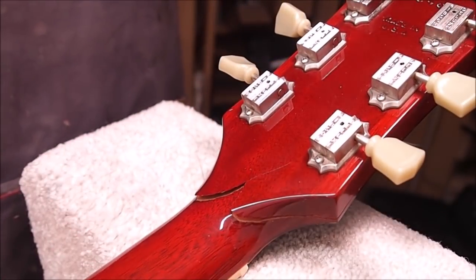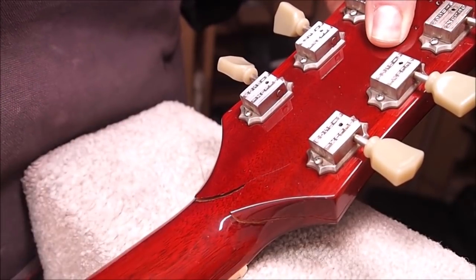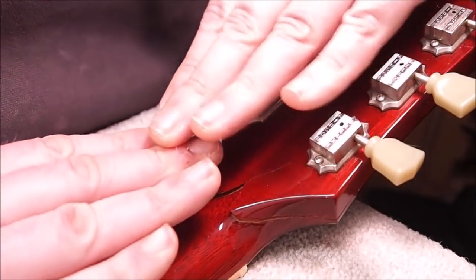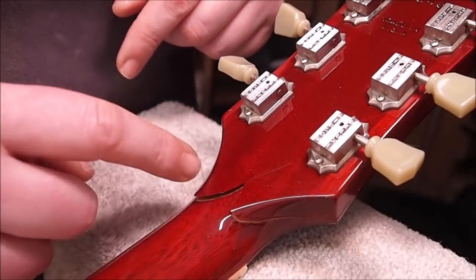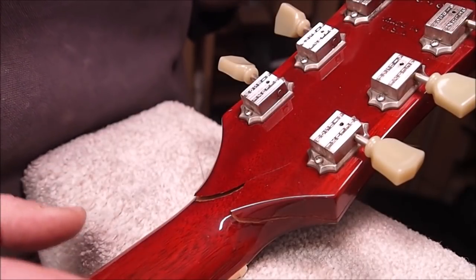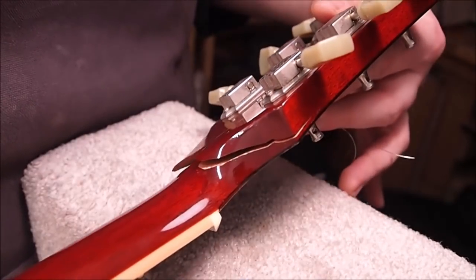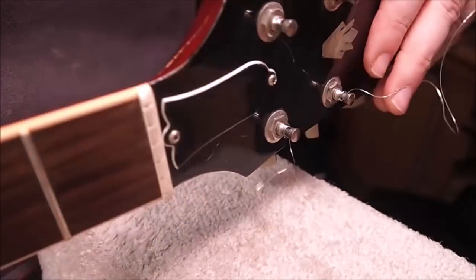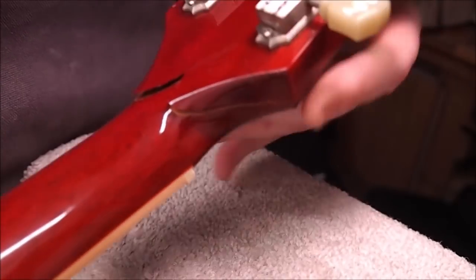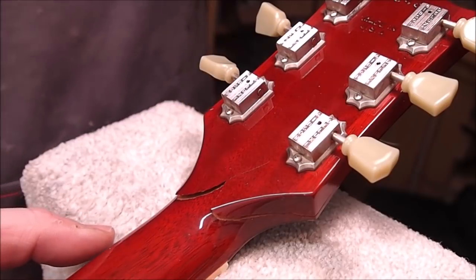I'll try to answer all the questions I get every time I do one of these. So what am I going to do? I'm going to glue it up, I'm going to put some splines in there. Are the splines necessary? Yes, probably. They're really important in cases where you've got the headstock completely broken off, say right behind the nut, where you've got two pieces of end grain trying to butt against each other. In that case, they act as a positioning device and also add a lot of integrity to the joint. In this case, we've got a pretty long angled joint. The headstock facing is all in one piece - it didn't break. So in this case, it's less important, but the splines - let's say it's kind of a psychological thing as well.